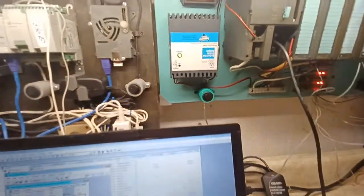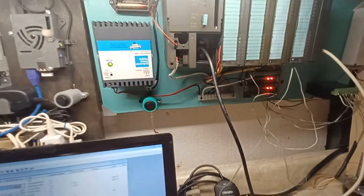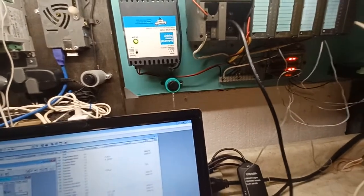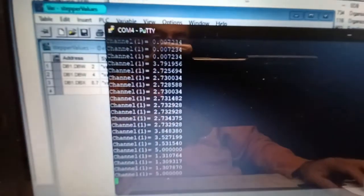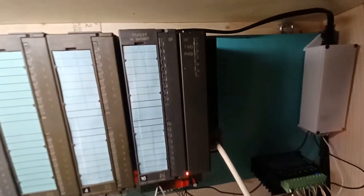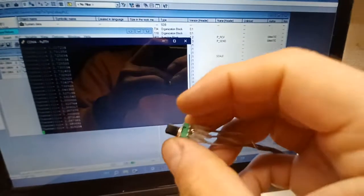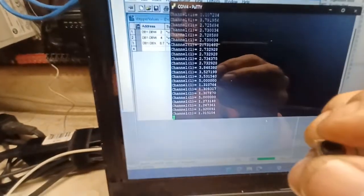The program I have running is basically sending a string of values from the serial port to a session open on PuTTY. Every time you send a character to the PLC, it will reply back with whatever voltage is on this terminal — connected to channel one.